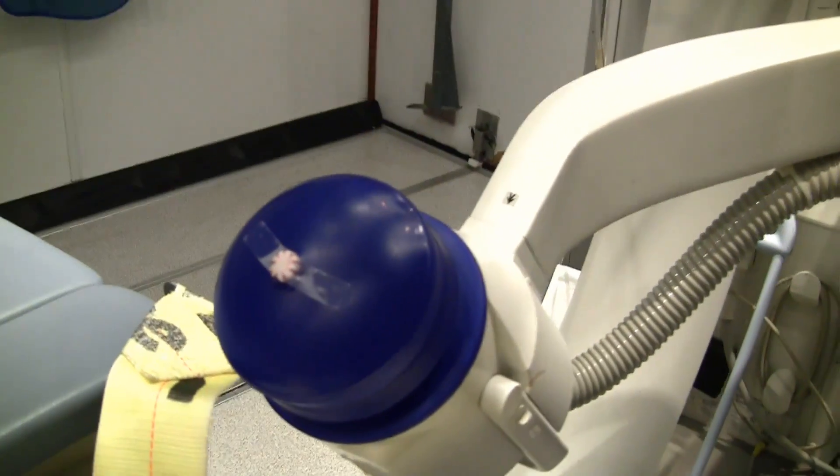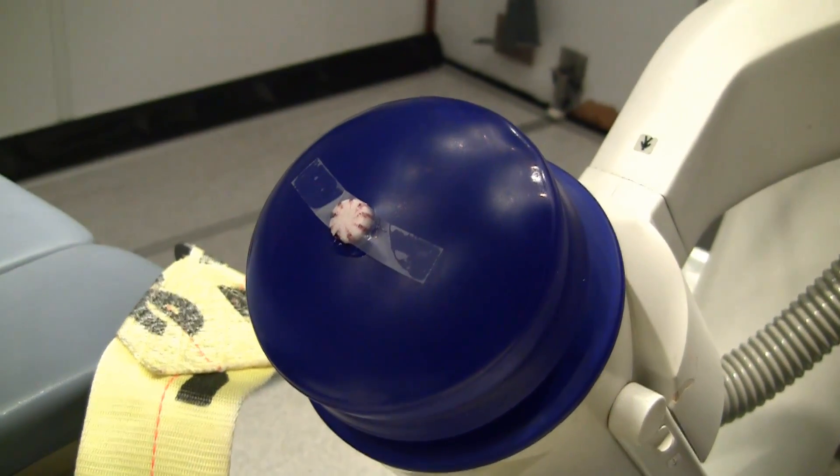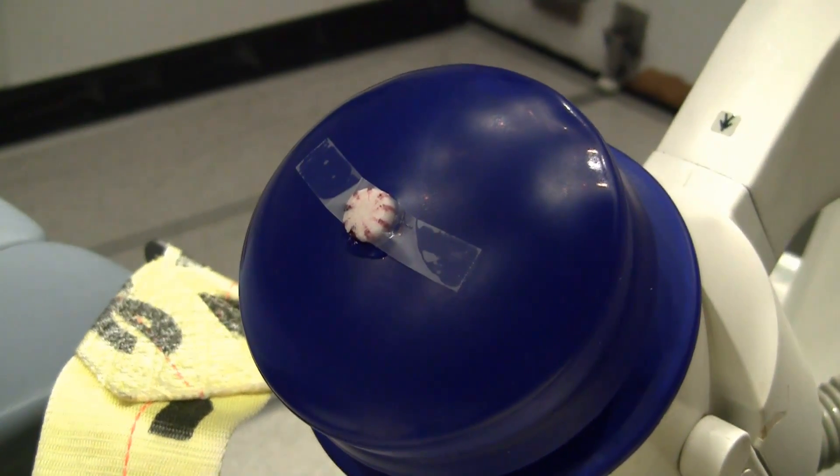Right now Lori's going to start the machine. You're going to hear a clicking sound in the room, and as she ramps the energy up, she's going to increase the energy relatively quickly, and you'll see the stone begin, or this piece of candy, to disintegrate.